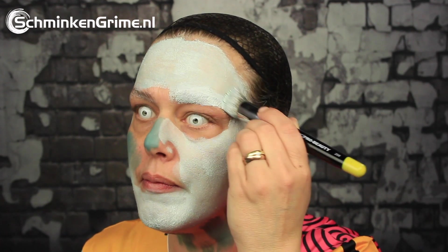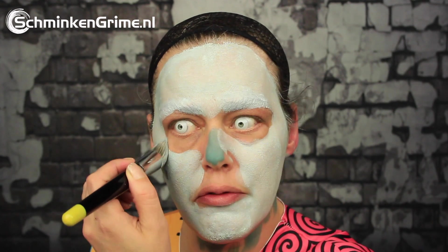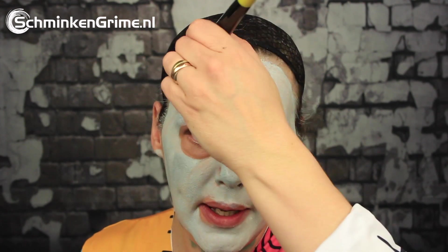And then with the white we create a lovely light blue color. That is the lovely thing about water activated makeup — you can just very easily blend colors together. I'm leaving the space of my eyes open because Sally has very large, round eyes. And I'm not painting my ears today because the wig will cover my ears. I will paint my neck.